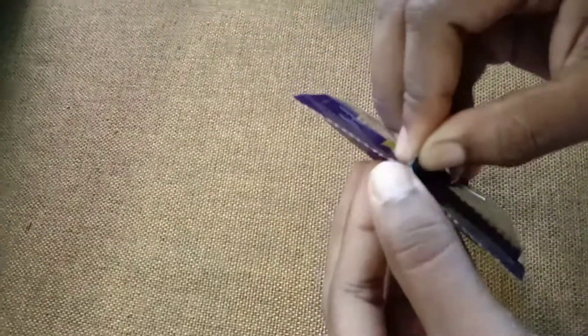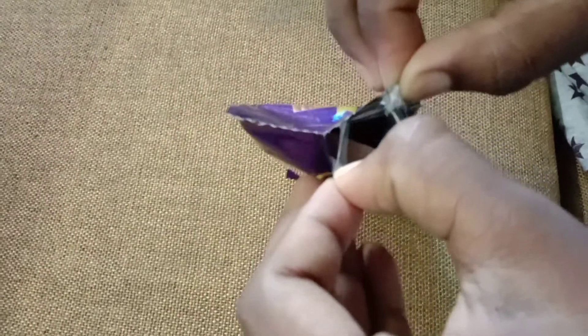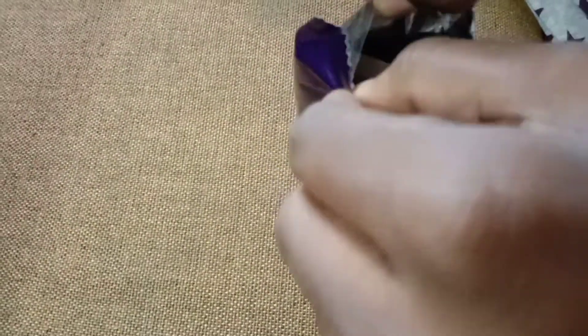I want to keep it with my hand. I'm going to put it in the head. I'm going to put it in the back. Okay?